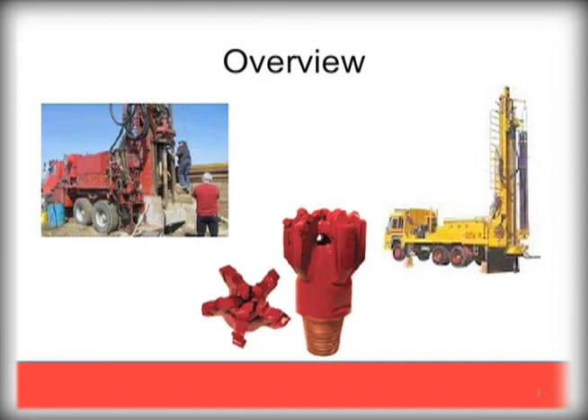PDC bits are made of the hardest man-made materials, designed to endure extreme drilling conditions. There are many variants of PDC drill bits, varying by manufacturer and how they are designed for certain drilling conditions.